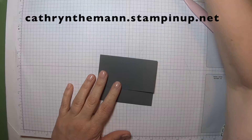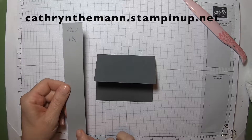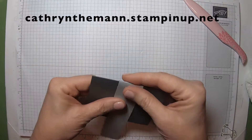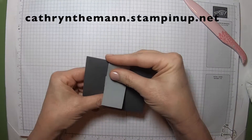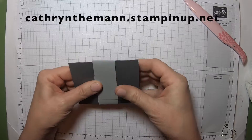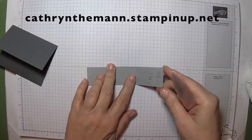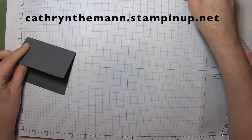Now for the belly band, I got a piece of smoky slate at eight and a half by one and a quarter. And what we're going to do is just gently bend it so that it's not so tight, but tight enough for it not to just whip off. And then we're going to take it off and burnish it. Let's make sure it goes straight, and right now I'm going to set that aside.